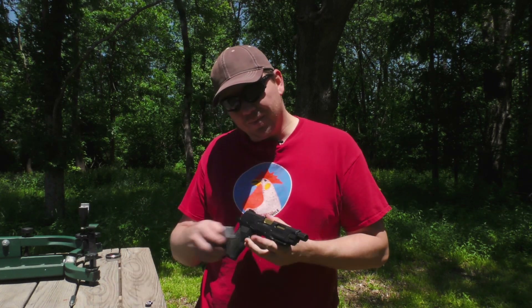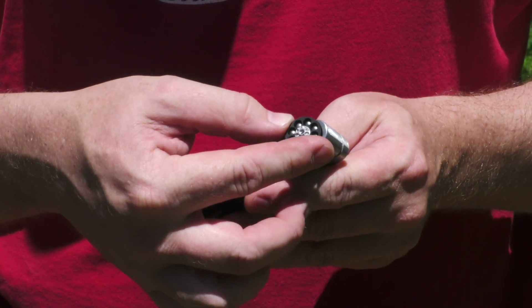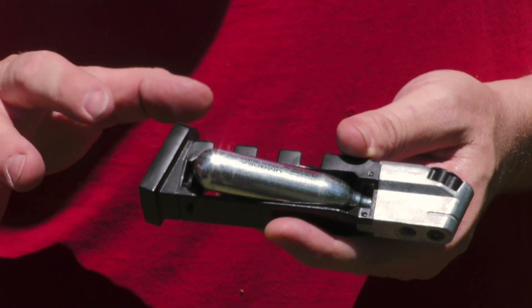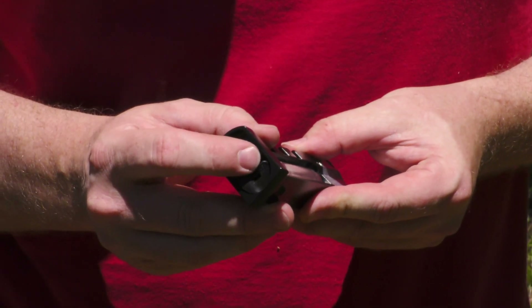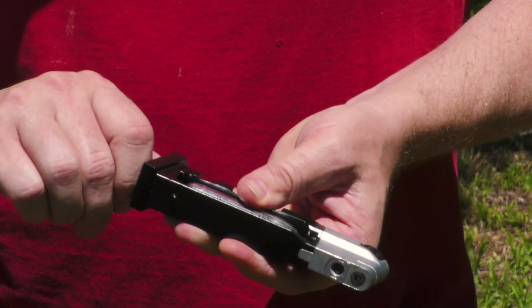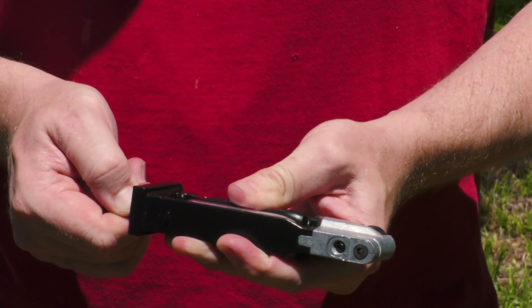And that CO2 comes from the magazine. The magazine itself runs off of CO2. To load the magazine, drop in your cartridge right here. On the bottom, there's a little flipper that allows you to grab this hand crank. And then you position it, don't let go, crank it down. Seal's nice and secure.